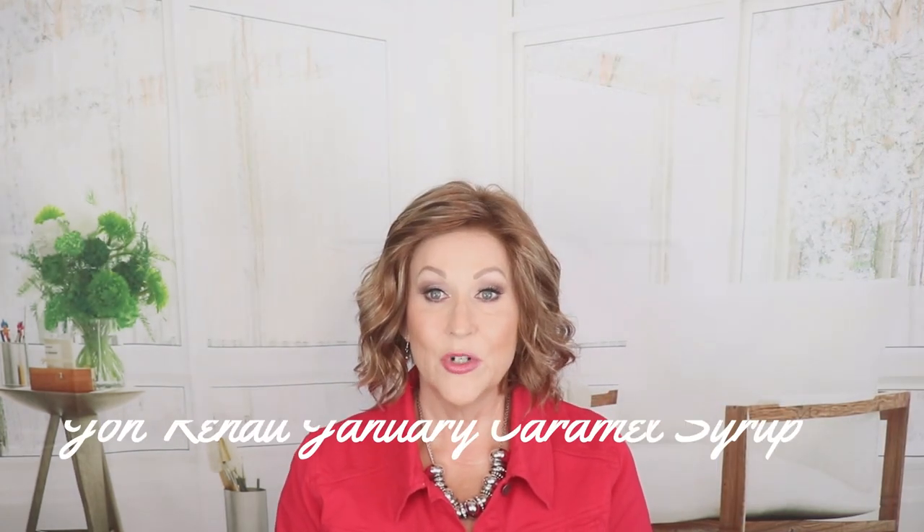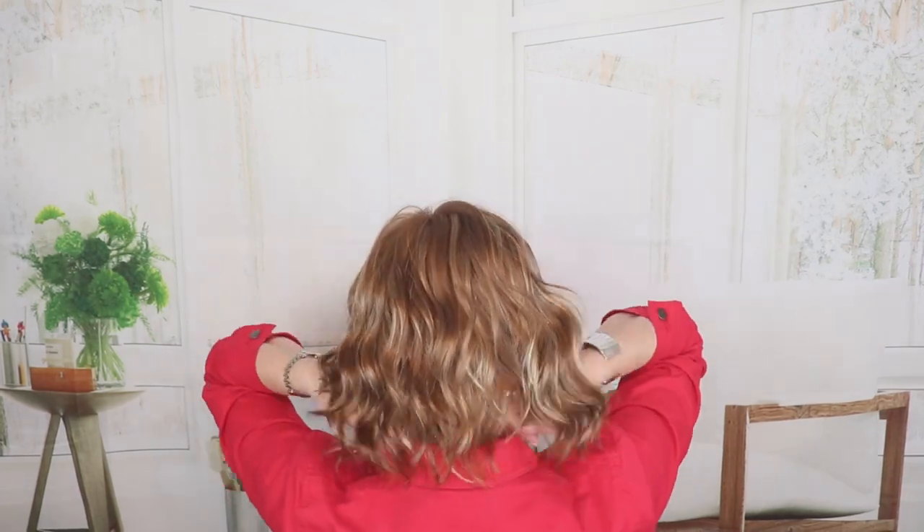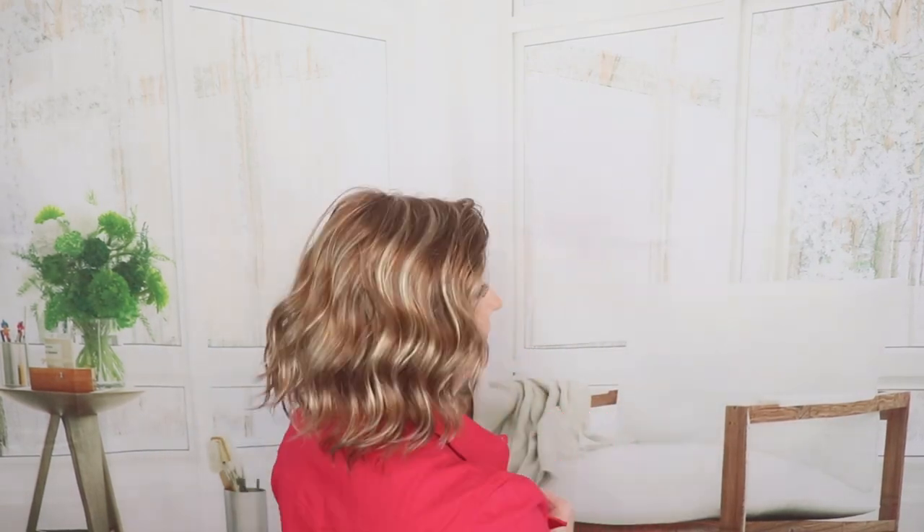This is Jon Renau January in FS2631 Caramel Syrup — hand-tied, of course. Beautiful, carefree, wavy layers on this wig. The messier, the better with this one. The bang is 8.5, the crown is 10, the sides are 6.5, and it has a 4.5-inch nape. Caramel Syrup — medium red gold blonde blended with light gold blonde all over. So beautiful — all these different bold highlights with that light gold blonde highlighting. It's a really pretty, dynamic shape.